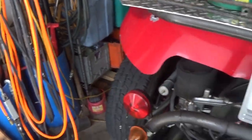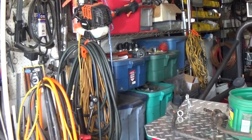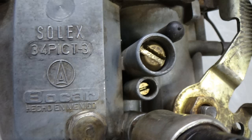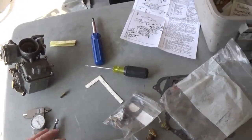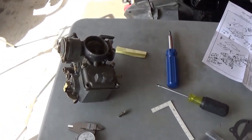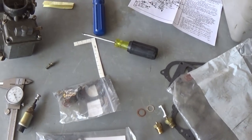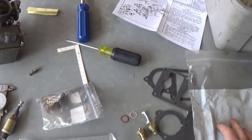Give me a couple of minutes to crawl over this mess, and I'll see if I can come up with something. I think I have everything I need out here where you can see it. Again, this is to help somebody that asked a question in my comment section: how do you adjust the float level on a Solex carburetor?